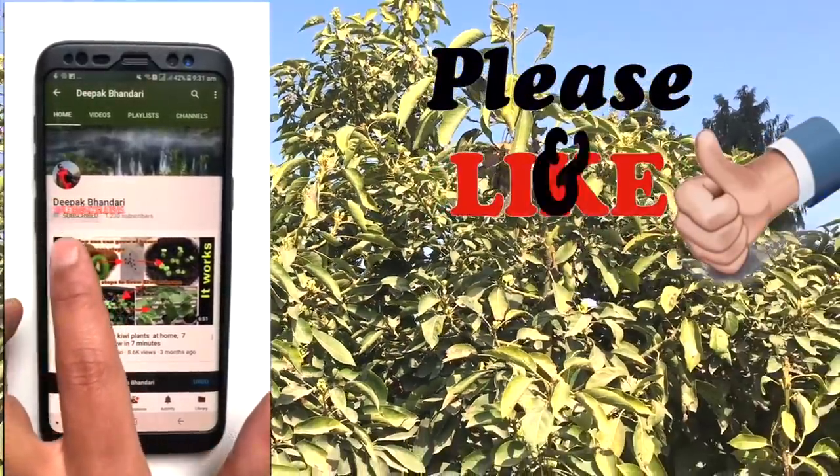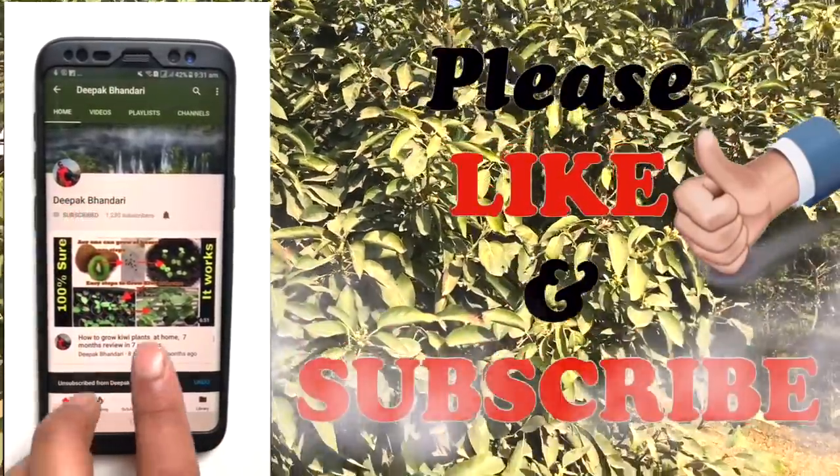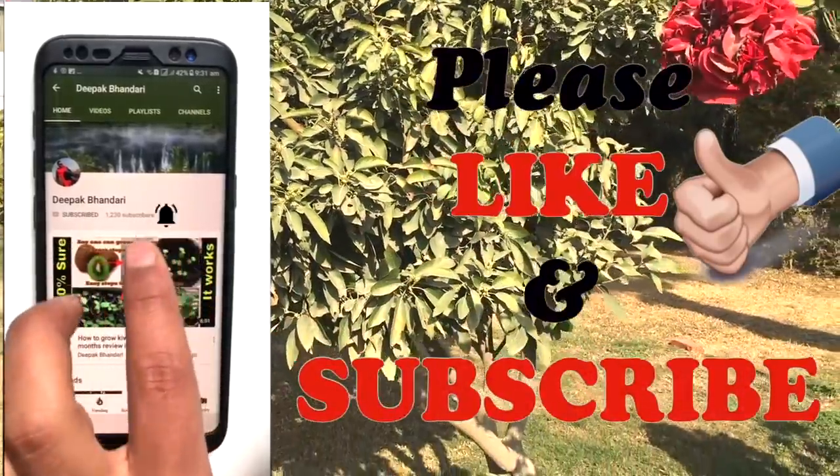If you have any queries please comment below. I hope you liked my video — please give a thumbs up and don't forget to subscribe to my channel. Thank you, see you again.